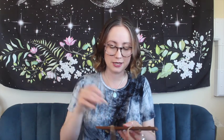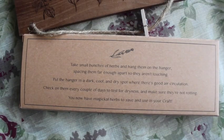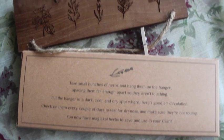Next, a Herb Drying Hanger — what is more cool than that! On the back it says: take small bunches of herbs and hang them on the hanger, spacing them far enough apart so they aren't touching, then put them in a cool, dark, dry spot with good air circulation. And there are little pegs! That's a really cute idea — you hang it up and clip your herbs to it. It's got some example herbs illustrated on it. I really like that — what a lovely gift to include.